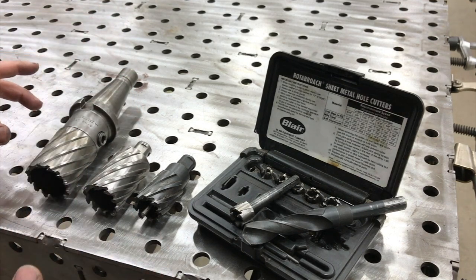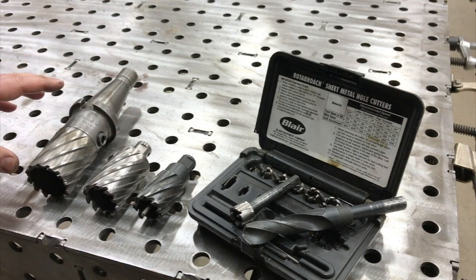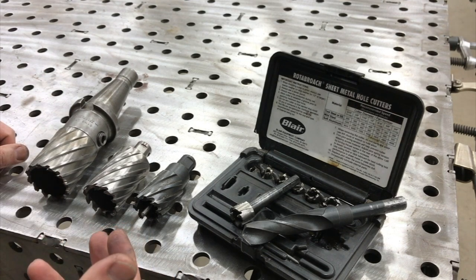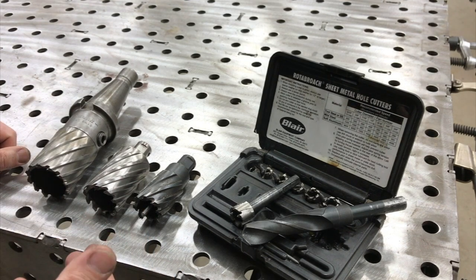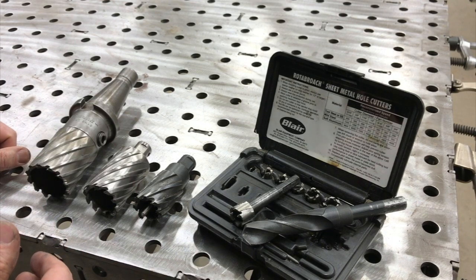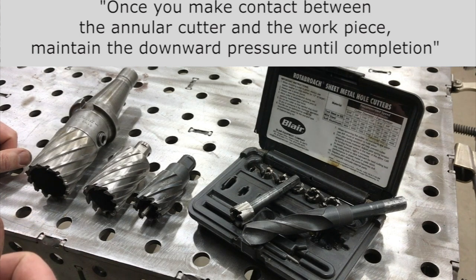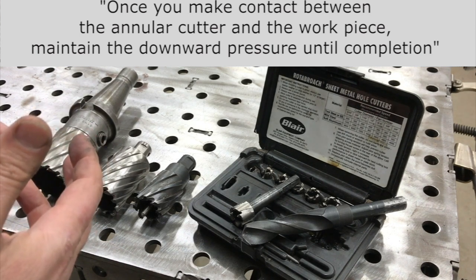About a month ago I made a video showing we compared this one and five-eighths inch annular cutter to a two-inch twist drill. I got a lot of feedback about that on the use of pecking versus not and the use of coolant. Some forums linked information - I'll have it on the screen here - that basically says with an annular cutter you really should not peck it. You really should just pull it through the material, keep it engaged, and use flood coolant and never let up.